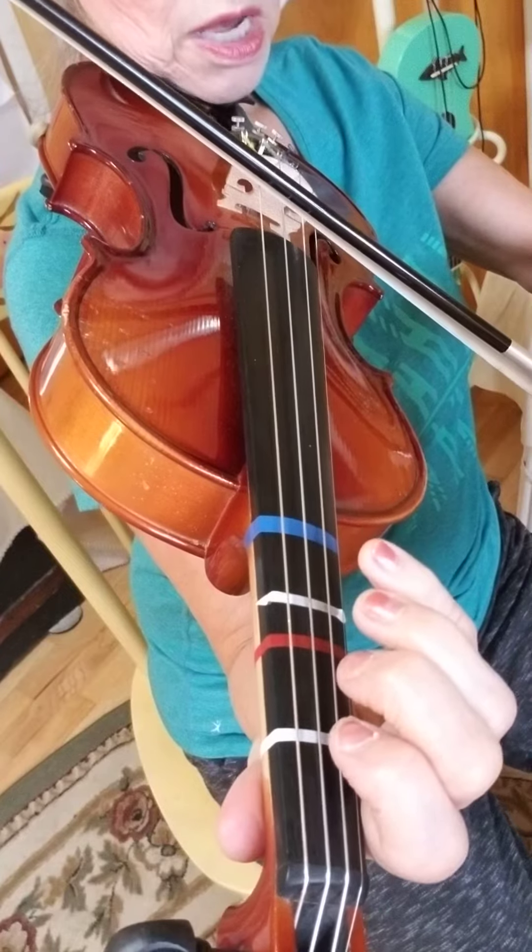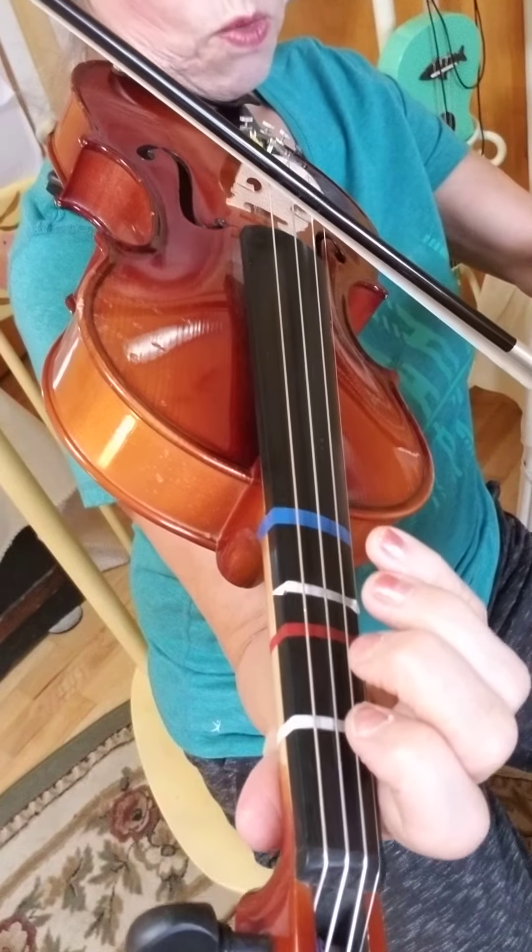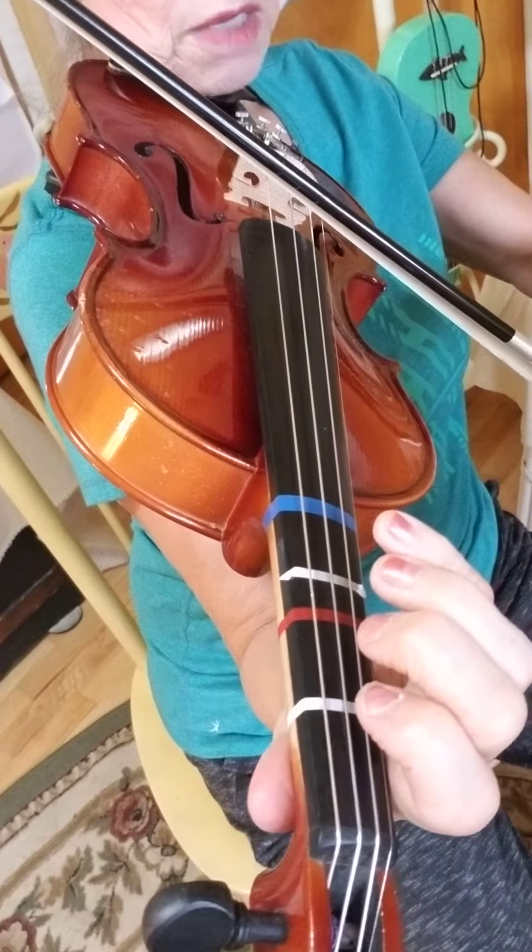One, two, three, four, one, and two, and — ready, play.